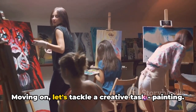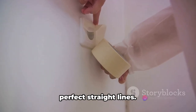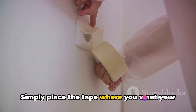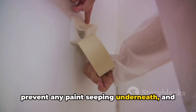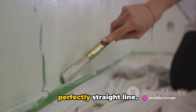Moving on, let's tackle a creative task: painting. You don't need to be a Picasso for these hacks. First, let's talk about achieving those perfect straight lines — it's easier than you think. All you need is some painter's tape. Simply place the tape where you want your line to be, press it down firmly to prevent any paint seeping underneath, and then paint away. Once the paint is dry, gently peel off the tape and there you have it: a perfectly straight line.